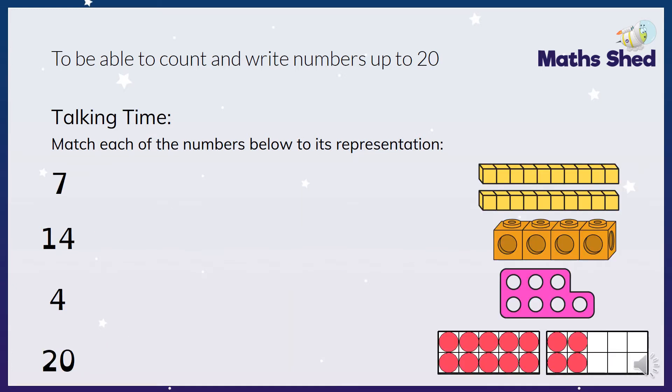Okay, next one. Seven, fourteen, four and twenty. So which one shows which? Have a little look.